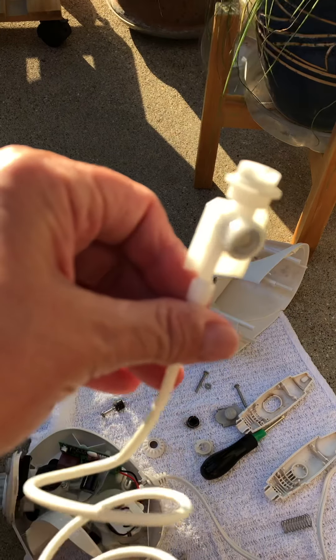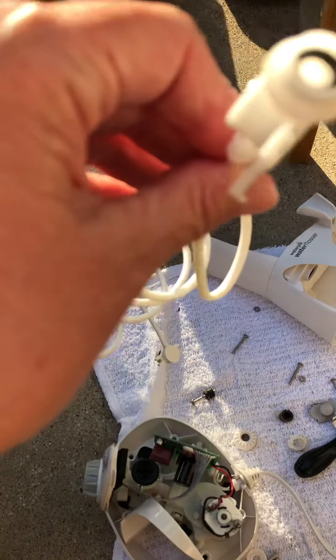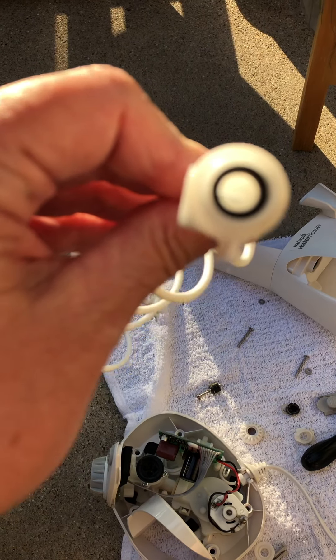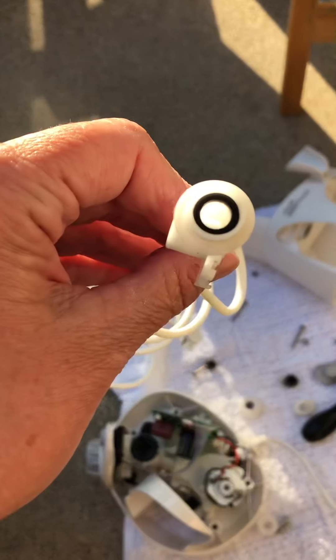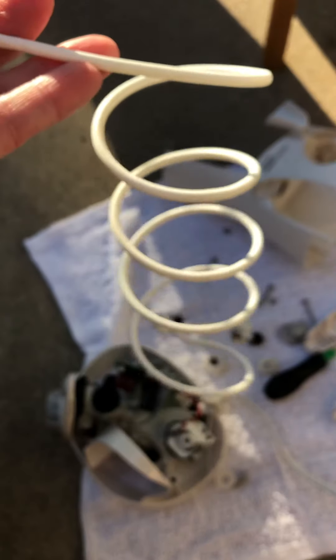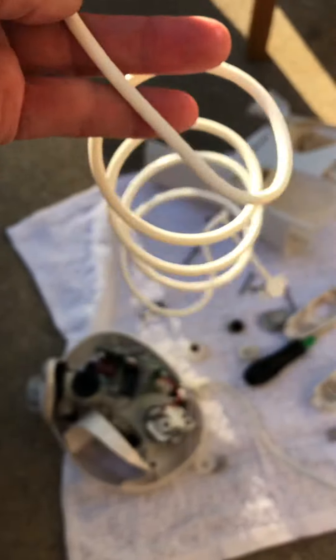I'm just curious if that's the case. I mean, I would prefer to have a handle. But if that little nozzle clicks in, I think I might keep this. I'll clean it with vinegar and keep it and see what I can use it for.